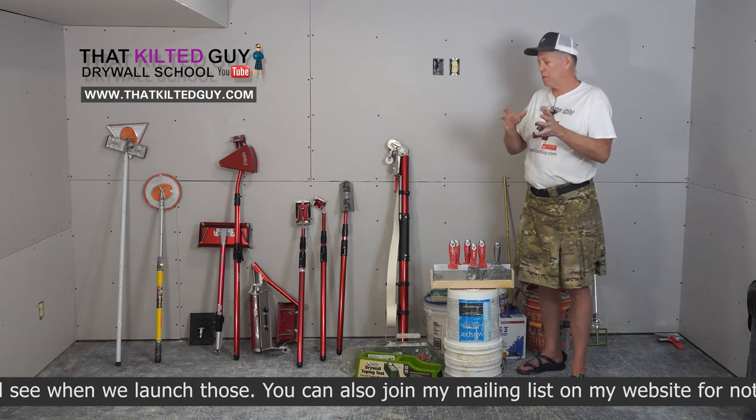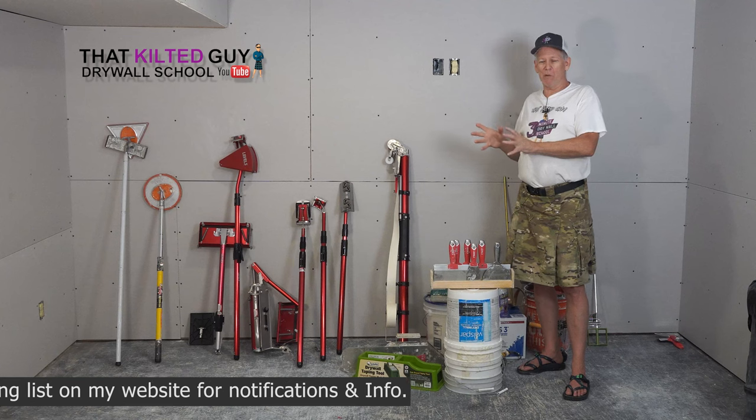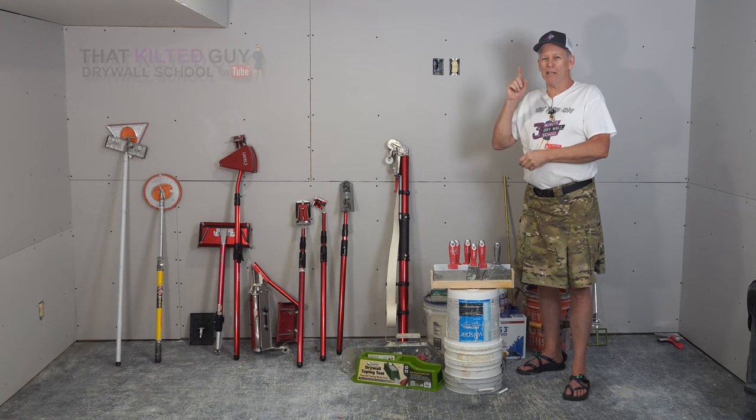Join me in the very next video. We're going to start talking about the materials and get some mud mixed up, do some pre-filling. Then we're going to move on to taping everything. We'll get going on this series on the next video, so be sure and join me.